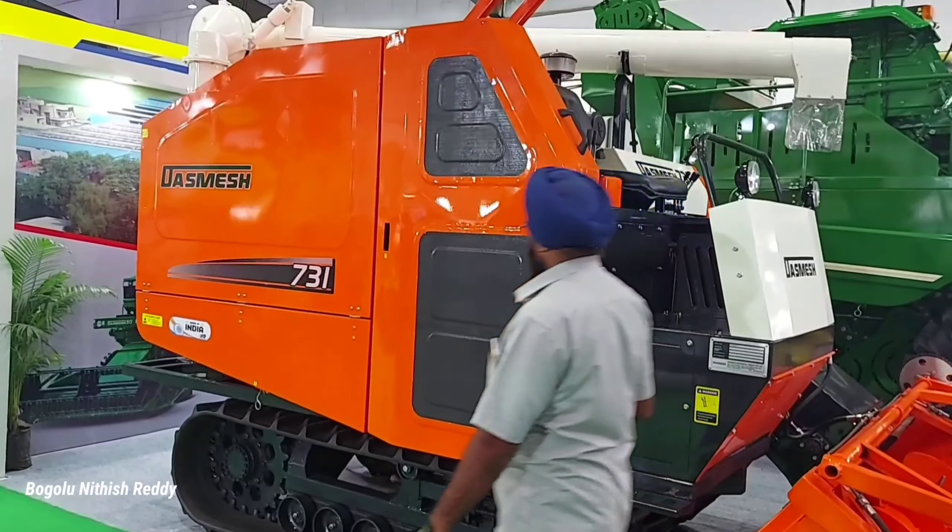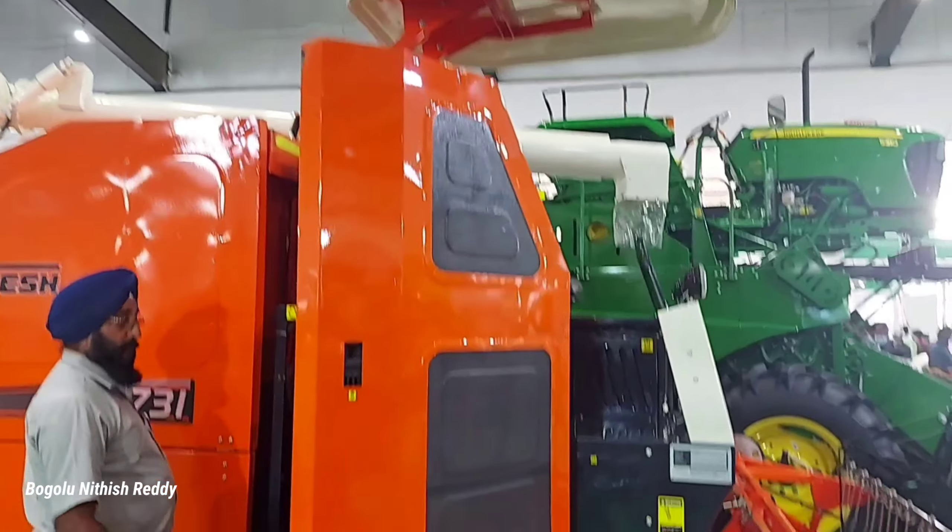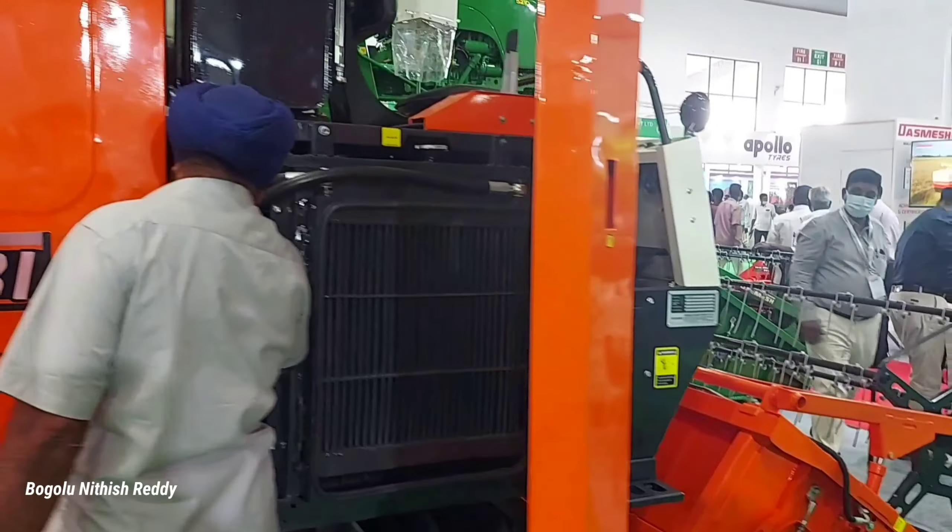The engine average is 7 litres. I will tell you the details from the company. I will show you the operator seat.